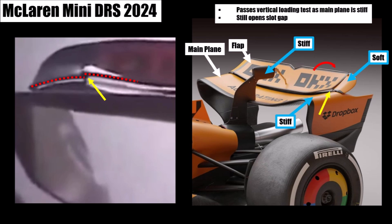McLaren created a wing assembly last year where the slot gap between main plane and flap increases while the whole wing backs off, so drag is even lower — the so-called mini DRS. You can do this by keeping the pillar and DRS stiff while intentionally weakening the flap tips, and we discussed that in my earlier videos.